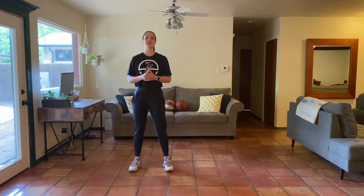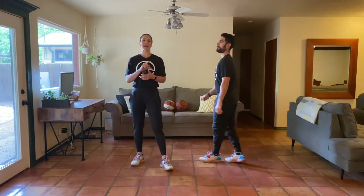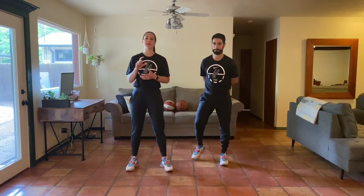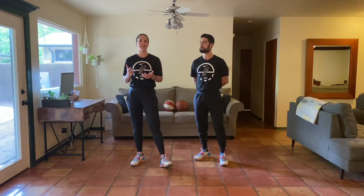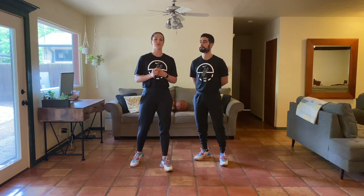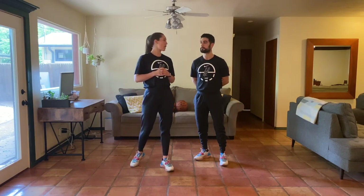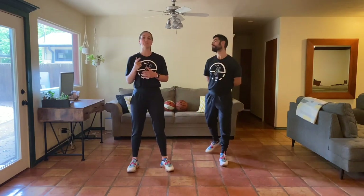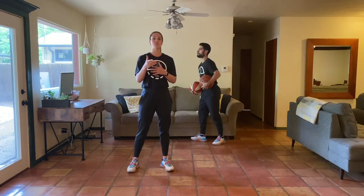Hey y'all, welcome back and welcome to week four, day one — that means we are on the last week of our first month, so we want to make sure we finish strong today. We've got a full body workout, an awesome skill work drill that'll really challenge your single leg balance, and a really fun warm-up incorporating our basketball quite a bit today. If you have a basketball, go ahead and grab it; if not, any other object will work, or you can just go through the movements with your imagination.